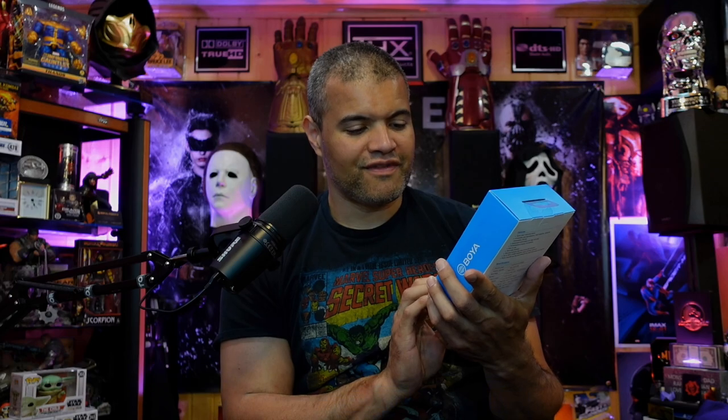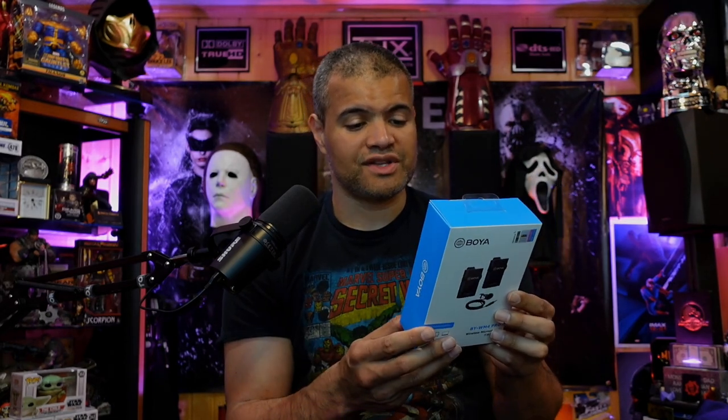This is made by Boya. It is the BY-WM4 Pro wireless microphone. It's compatible with your cell, your tablet, your PC, camcorder, cameras — very universal, which is good. And it says it has some really good specs. Let's take a look at it on Amazon's website.